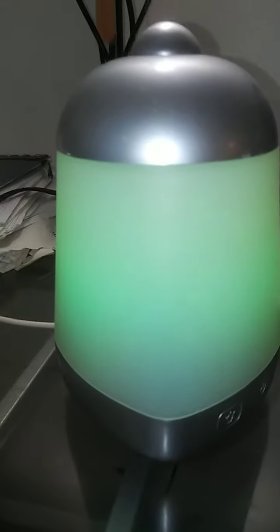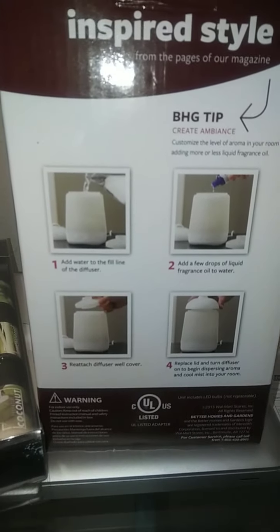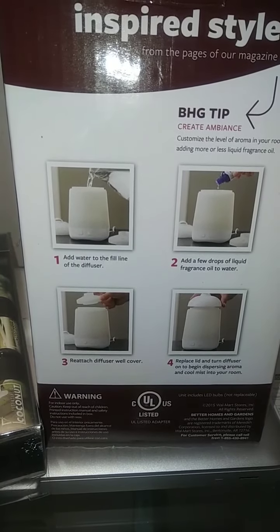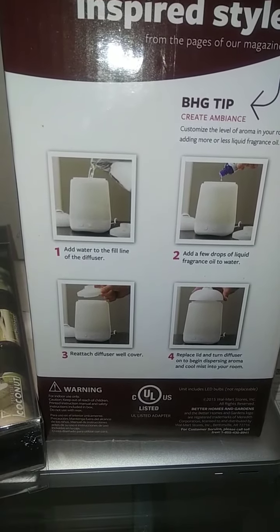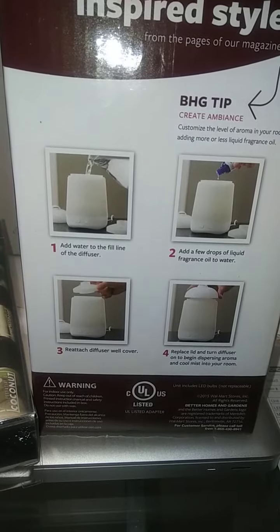So let's take a look at how we can actually get this thing going. It tells us on this side of the box that all we have to do is add water to the line, but don't go over top of the line — just add water to the fill line of the diffuser. Then add a few drops of liquid fragrance oil to the water, reattach the diffuser well cover, replace the lid, and turn the diffuser on to begin dispersing the aroma and cool mist inside your room.